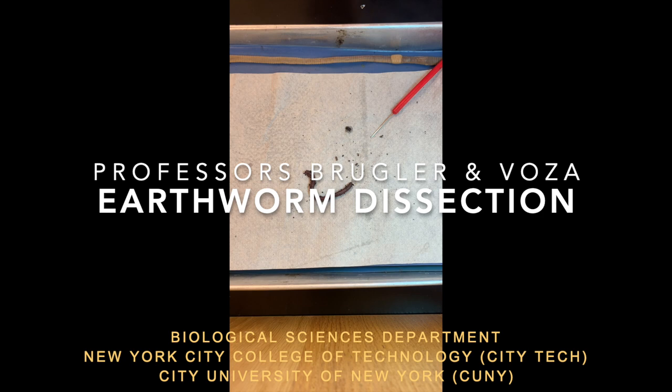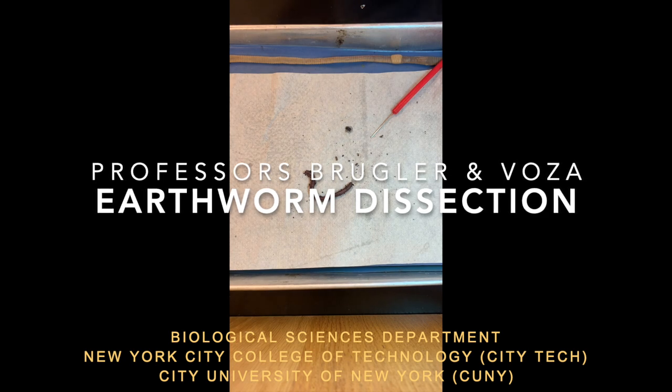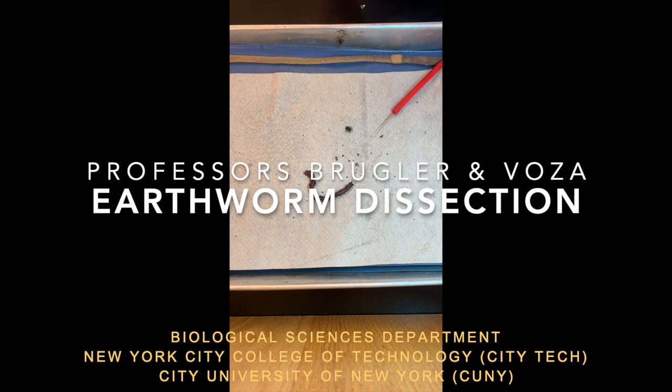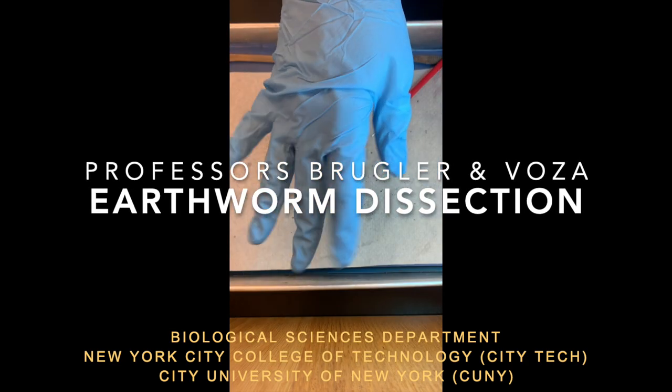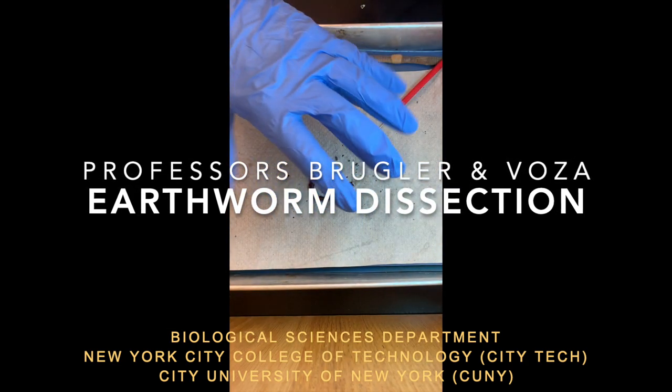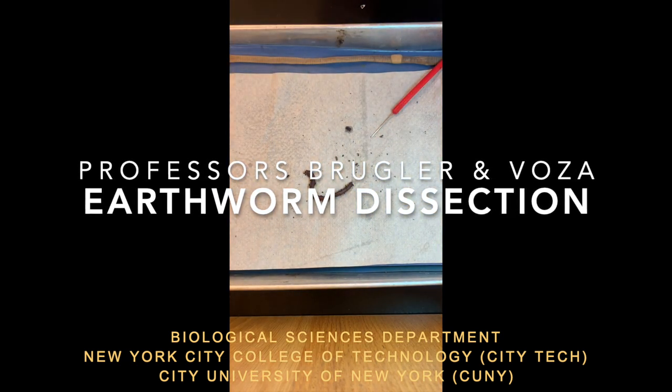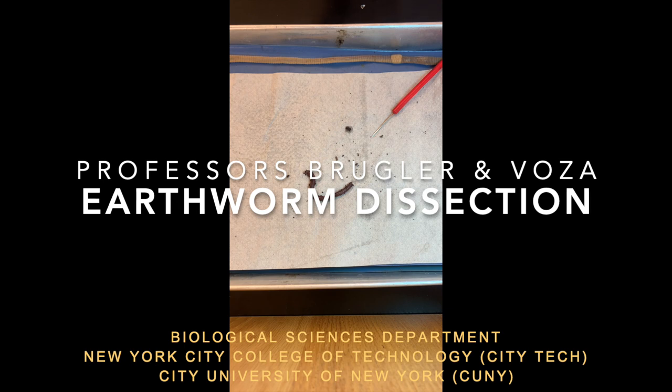Hi, we're from the biological sciences department at City Tech. I'm Professor Vauza with the blue gloves, and I'm Professor Brugler with the other blue gloves. Today we're going to dissect the earthworm.